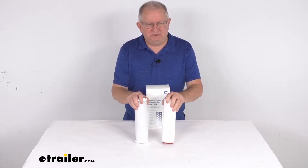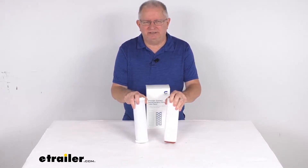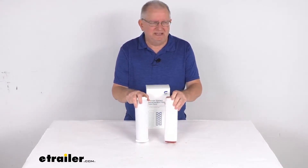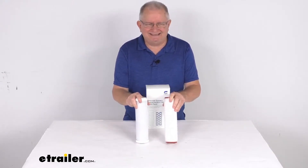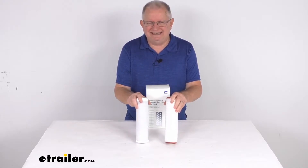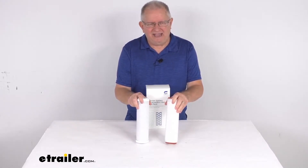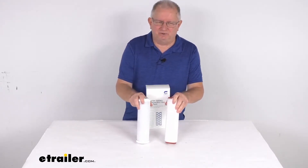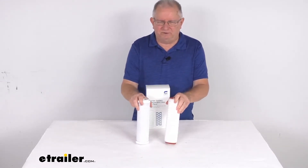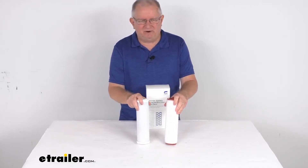These filters will replace the water filters on the 2-Canister ClearSource Premier or the ClearSource Onboard water filter system. It fits the ClearSource Exterior 2-Canister Premier water filter system, part number CS77FR, and all of these filters also fit the ClearSource Interior 2-Canister Onboard RV water filter system, part number CS27FR.